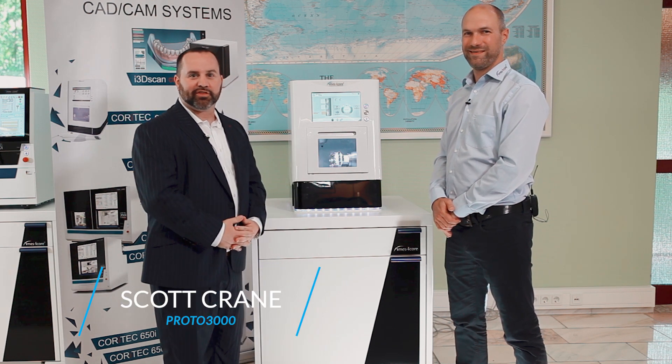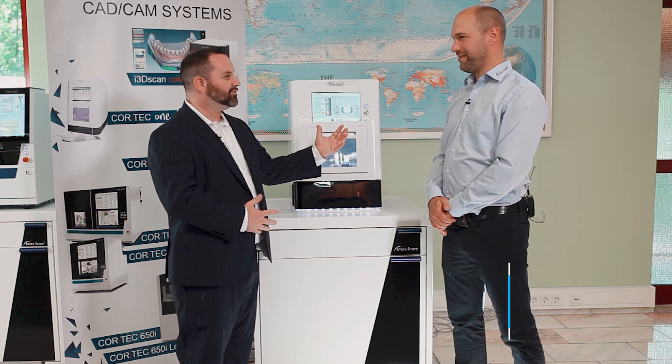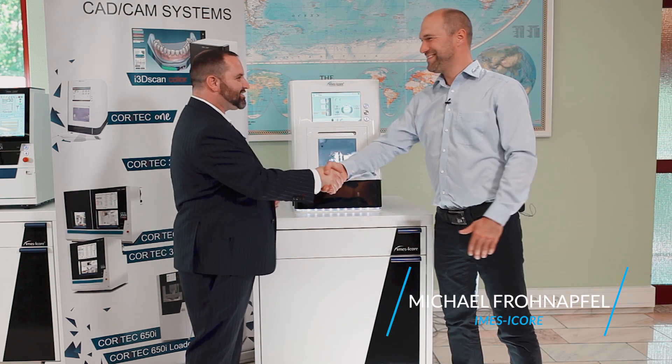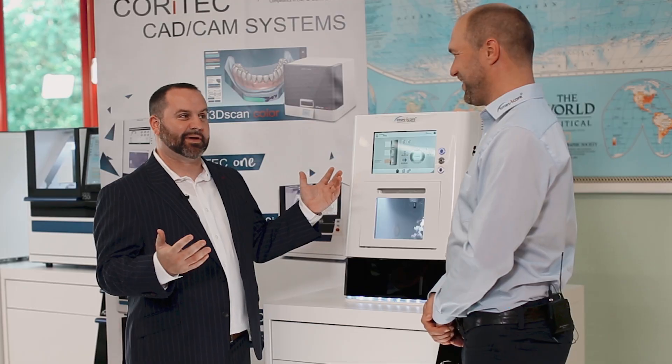Hello everybody, it's Scott Kram with Proto 3000. I'm up here in Germany at MSI Core with Michael. Good to see you. I am here with the CoreTec 1. Tell us about this.